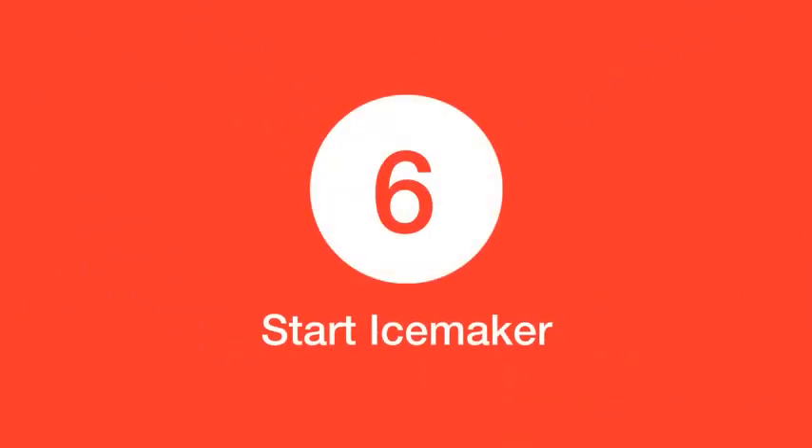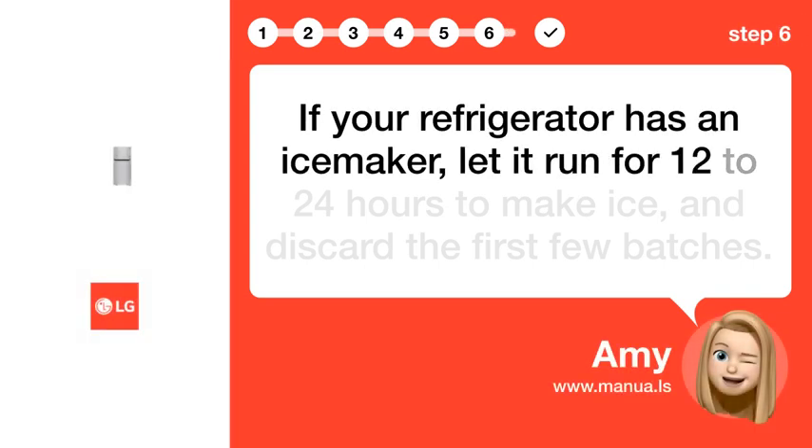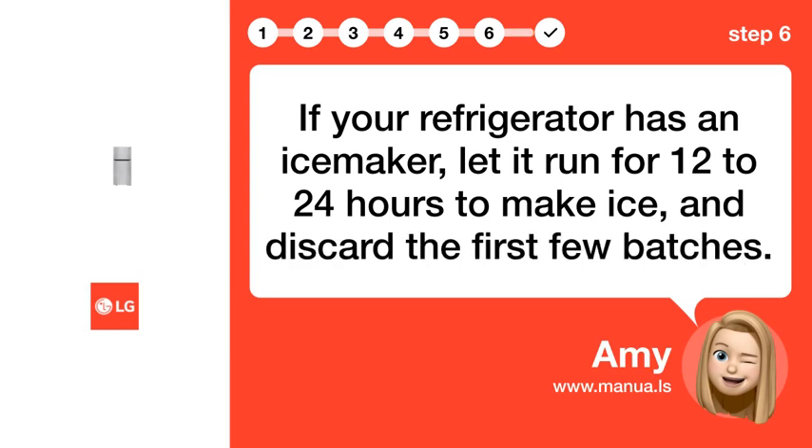Step 6: Start ice maker. If your refrigerator has an ice maker, let it run for 12 to 24 hours to make ice and discard the first few batches.